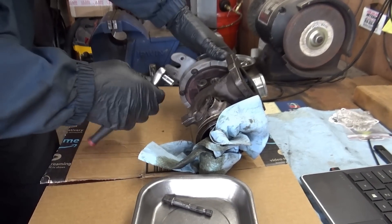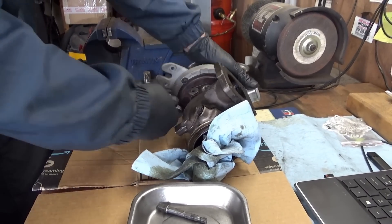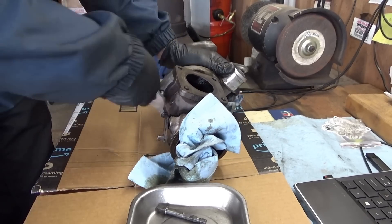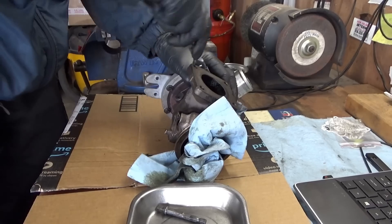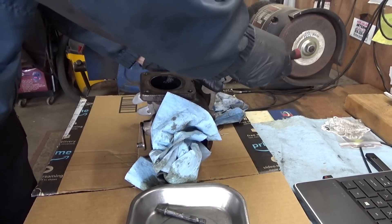Alright, let's tear this old turbo apart. I want to show the owner what the carnage is inside — maybe we'll find something interesting. Definitely a broken shaft. We'll look at the bearings, the plain bearings in there, see if they're all scored up. It's pretty early for a turbo failure.